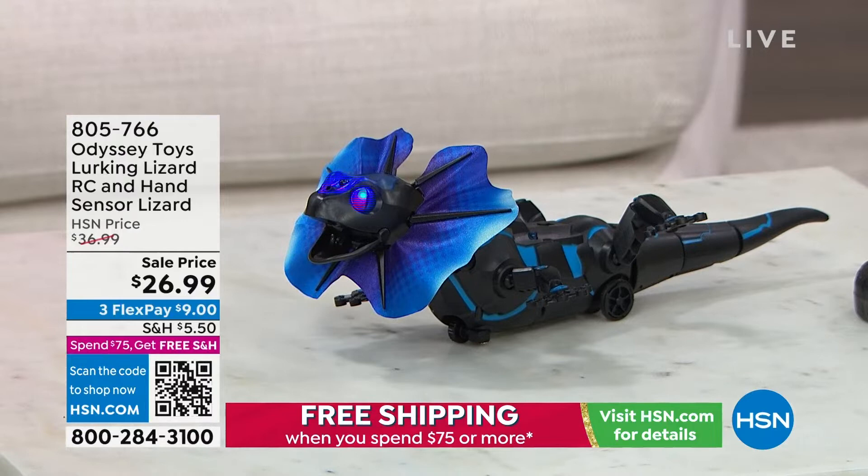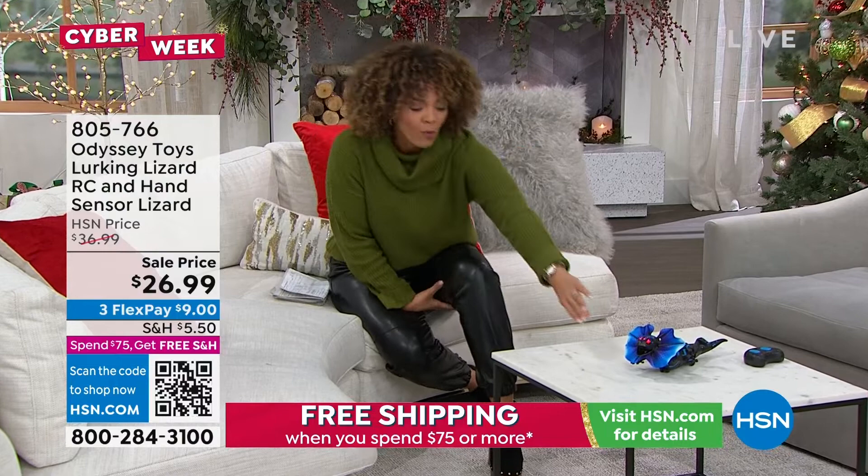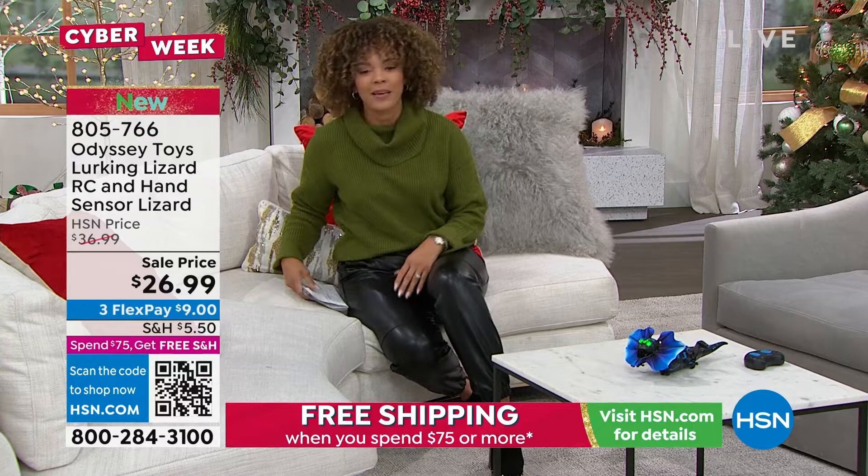The lizard is in place — a lot of you have been picking up on this. It's from Odyssey Toys, it's the Lurking Lizard. He has little eyes going, and when he gets upset he lets you know. It's really easy — remote control on this too, just a couple of buttons. It's at a sale price of $26.99.